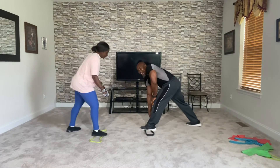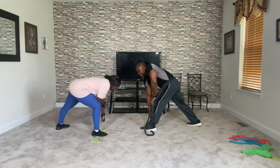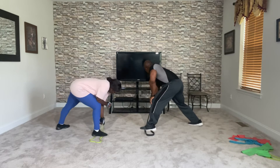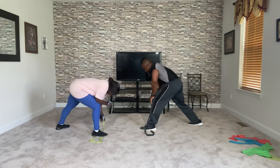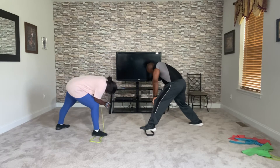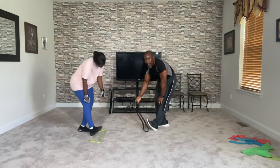We don't want to be unbalanced now. Try to work for the balance. Three, two, and one. Roll them up. One, two, three, four, five, six, seven, eight, nine, and ten. Good work.